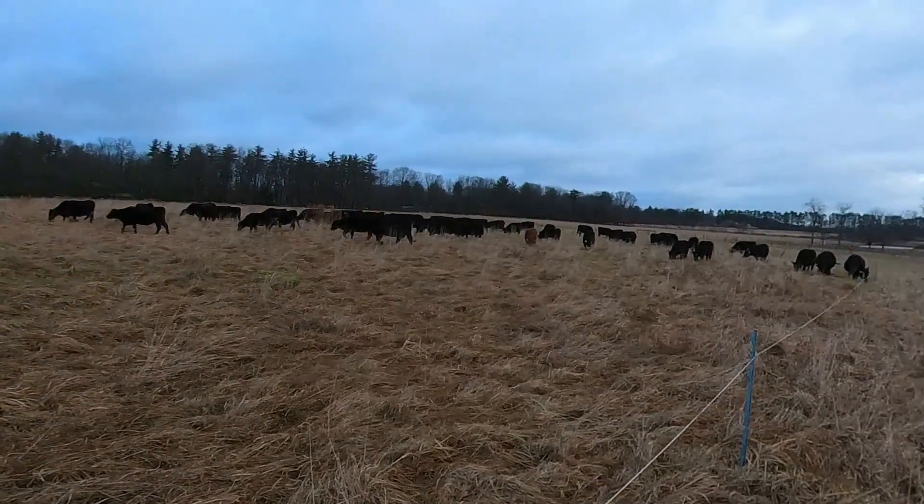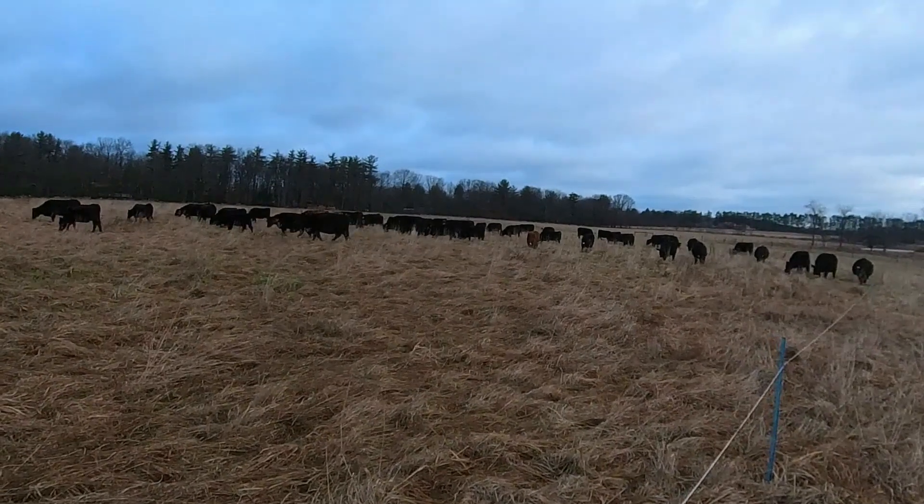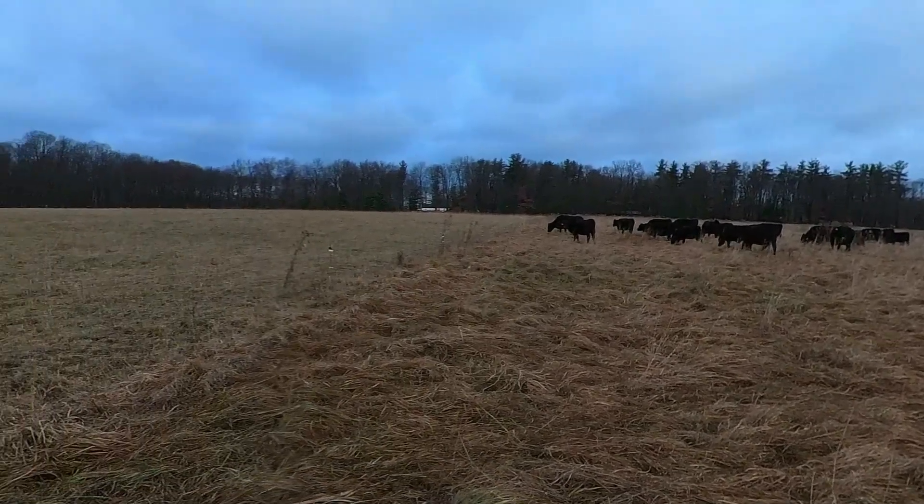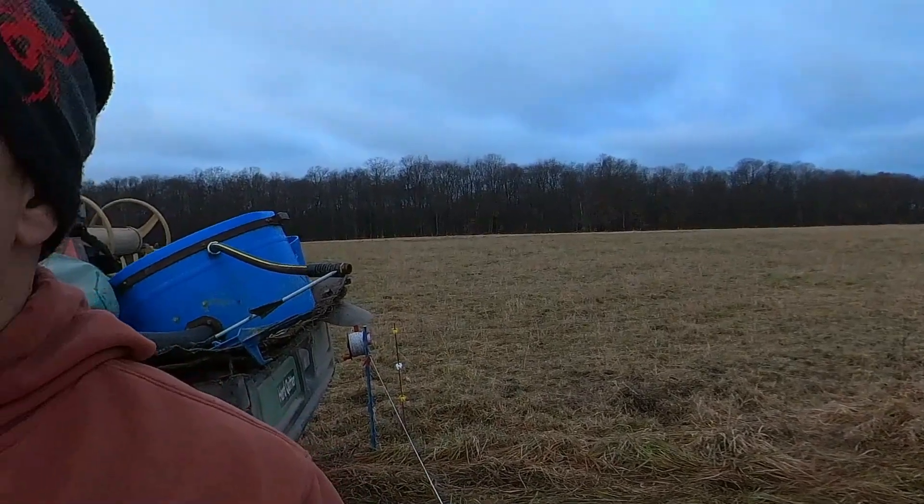We're just about finished up here on this farm. We've got about twelve and a half acres here, so that should give us at least twenty-four days of grazing, and that will get us well into the new year. Then we go to the other side of the farm or across the road to the other farm where there's an additional 30 to 40 acres, so that's going to get us clear into late February, and I'm hoping we get most of March. We're still trying for that 365-day grazing.